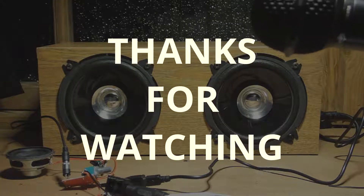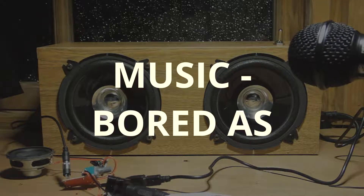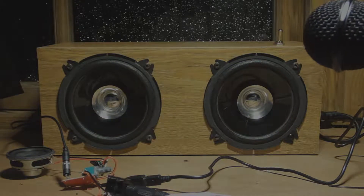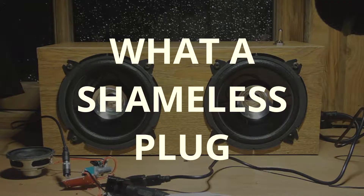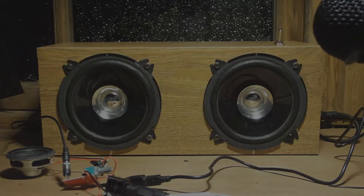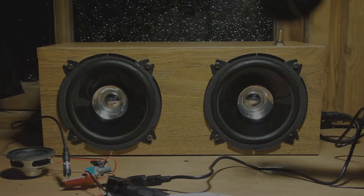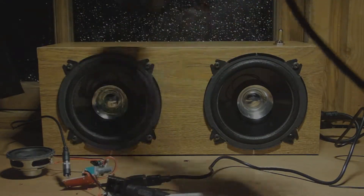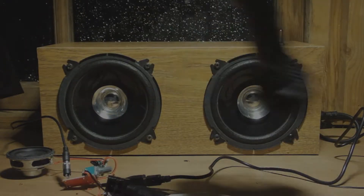Since this is the first video, feel free to give it a praise or bash it to your heart's desires. Otherwise, this is the Budding Engineer. We'll see you soon.